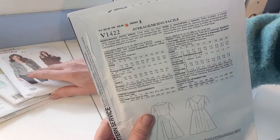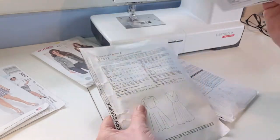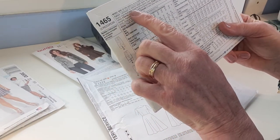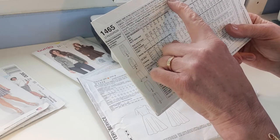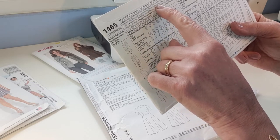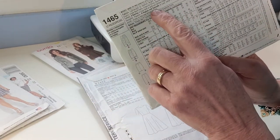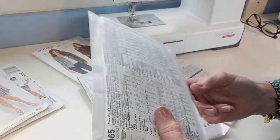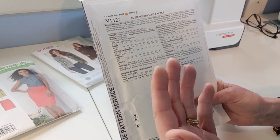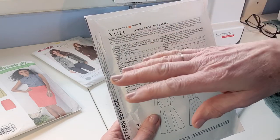The fabric description will help you choose the right material. A Simplicity skirt pattern, for example, says light to medium weight woven fabric such as batiks, brocade, challis, crepe back satin, crepe de chine, denim, linen types, pique, poplin, sateen, taffeta. If you don't understand any of those, just Google them and they'll give you a description. It'll guide you to the correct fabric for the pattern.